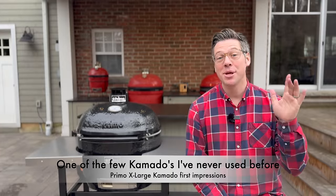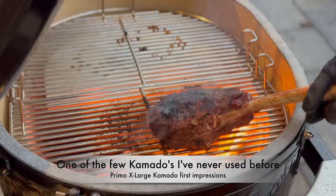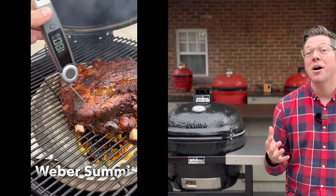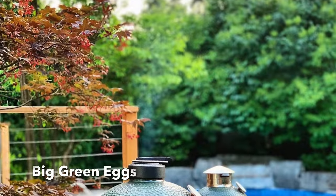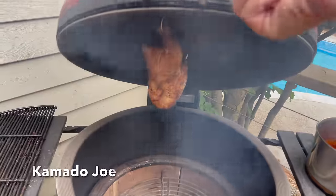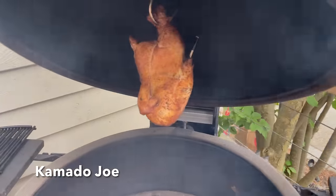Hey, I'm James from Bald Head Barbecue, and this is the Extra Large Primo Ceramic Grill. And I can't believe after nearly two decades of grilling and smoking on Kamado smokers, this is the unicorn that I've never yet had a chance to cook on. And I'm very excited for some of the tests that are in store.